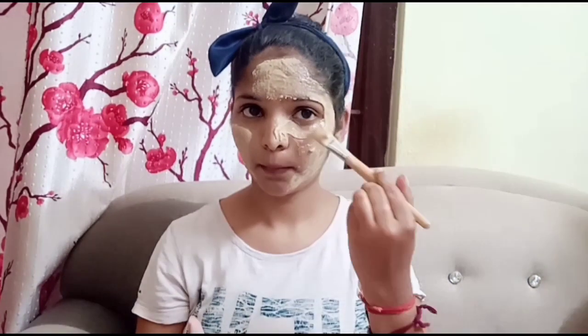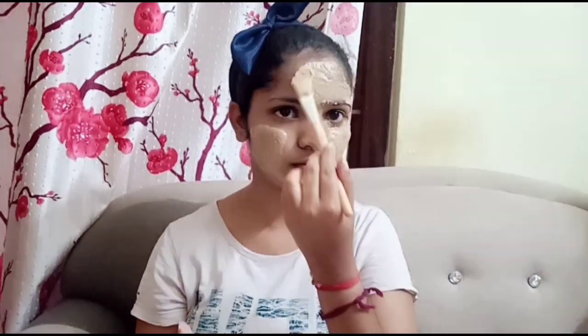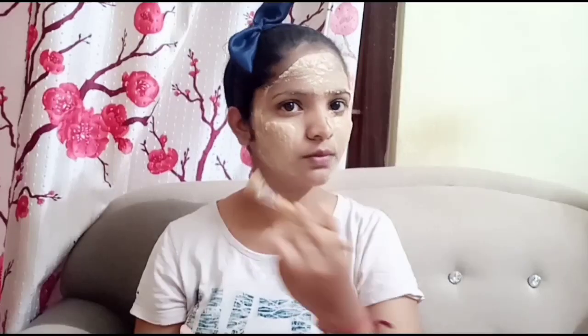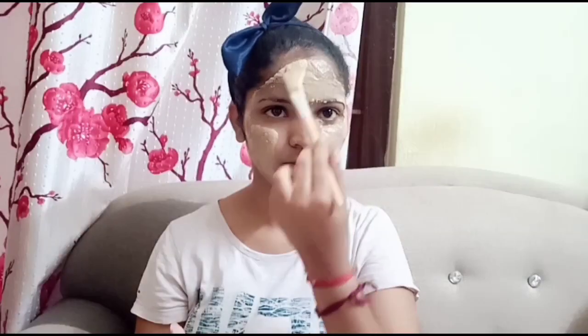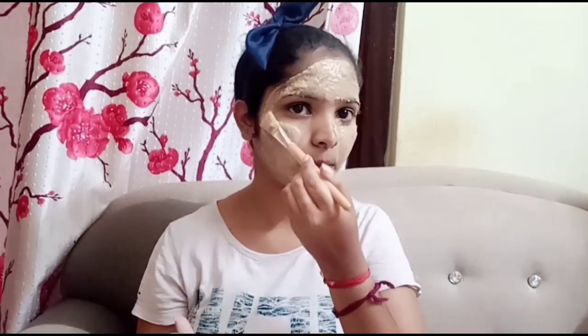We will apply the paste. We will apply literally two pieces of paste. We will apply the paste as well.